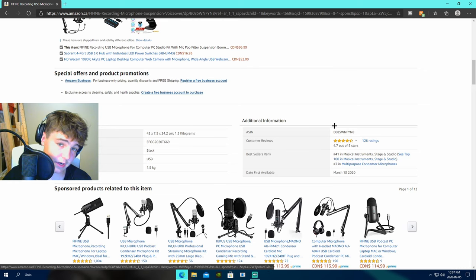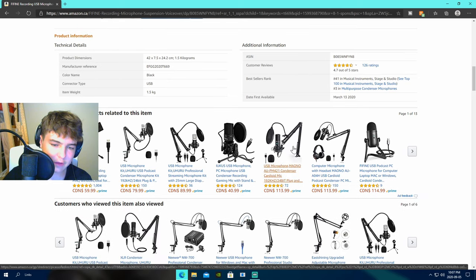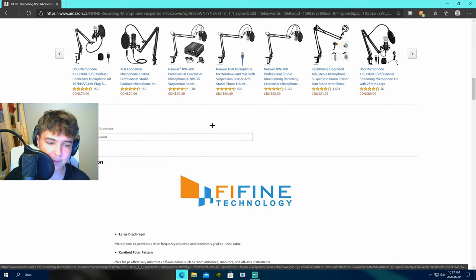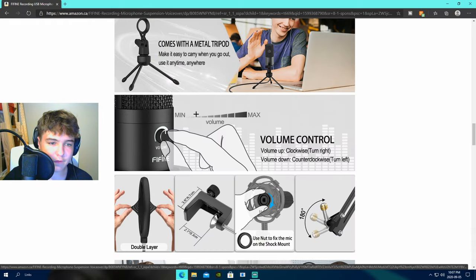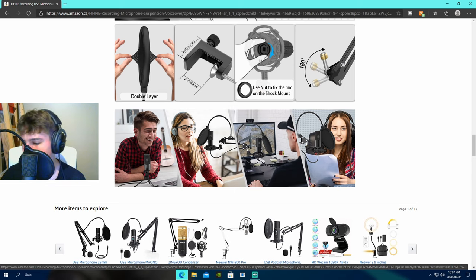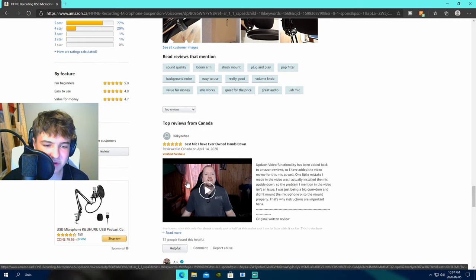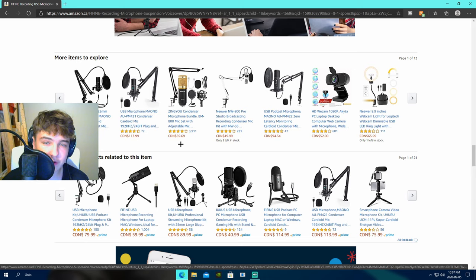Yeah, it's pretty good. Fafine is a very good company — I do recommend their microphones. My other microphone that I use for streaming, the KO5 II, is very good. It's definitely a good microphone. It has an adjustable gain knob, which is great for adjusting microphone levels on the fly, and you can also just mute it by turning it all the way down to zero. It's cool that it comes with a tripod — gives you flexibility in setup, whether for a podcast, desktop recording, or even ASMR.